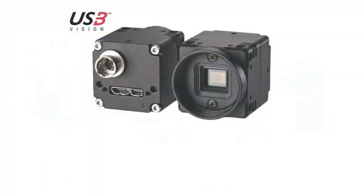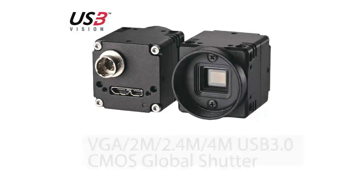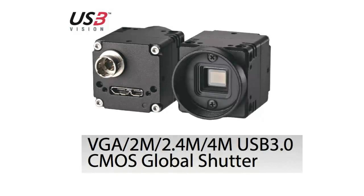Hello everyone, JD Martin here bringing you another update on our latest machine vision products offered by industrialcamerasales.com. If you located this video through search, chances are you're looking for a machine vision or automated imaging solution using USB 3 or CMOS cameras, and today I've got a great lineup to tell you about.